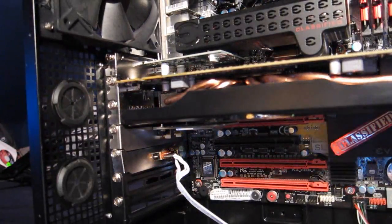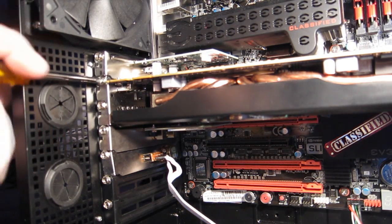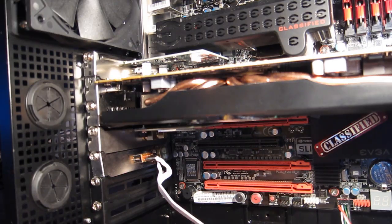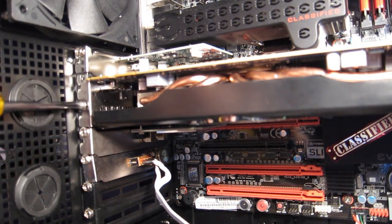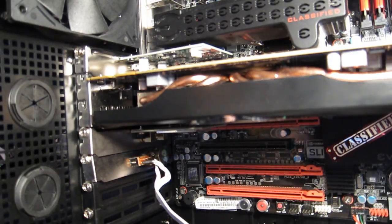Be careful not to drop these screws, as sometimes they can fall inside power supplies, especially if your power supply is mounted at the bottom of your case. Once the second screw is off, in the very back there is a clip for the PCI Express rail. You need to get your fingers back there to release that clip — it's kind of like a little toggle, not too difficult.